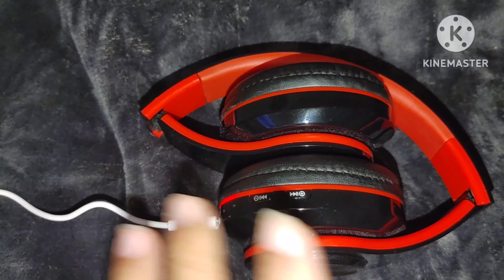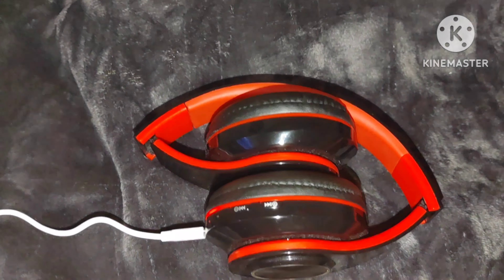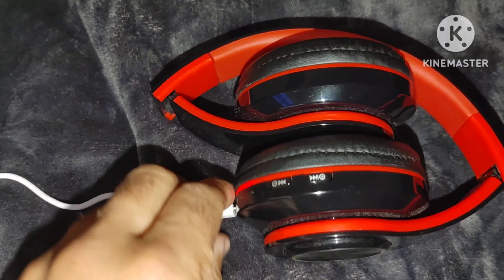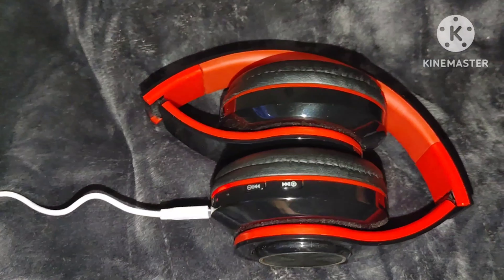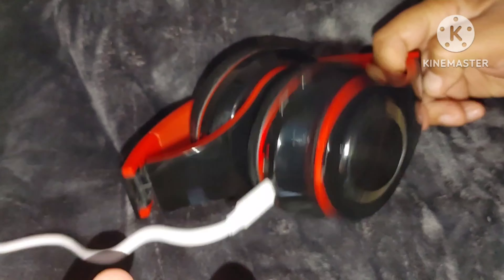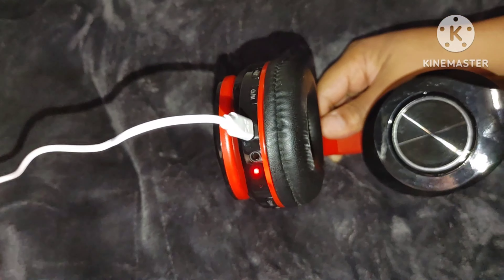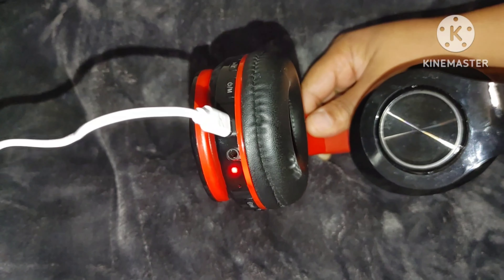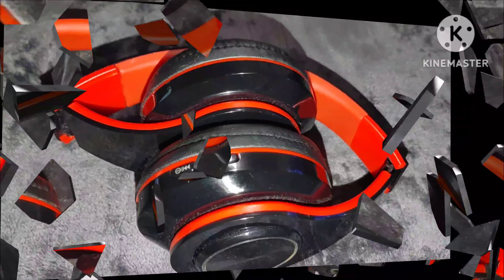We're going to charge them up and I'll come back and show you how the headphones work and whether the lights go off or not. It's going to take about half an hour to charge, so I'll be back in a little bit. The light is still showing it's charging — I'll be back with a recap of these B39 headphones.